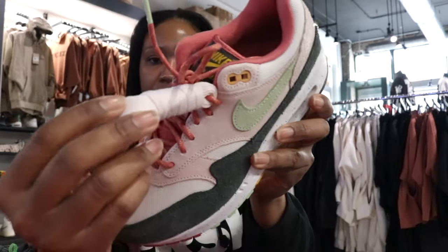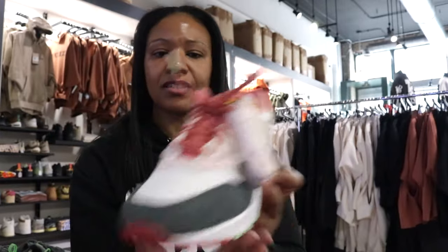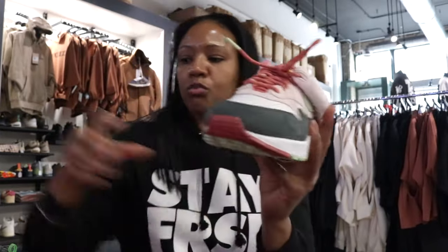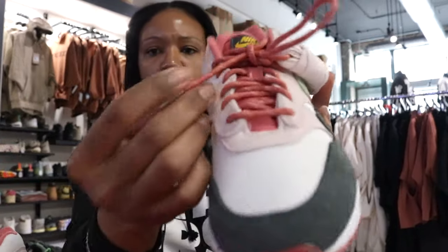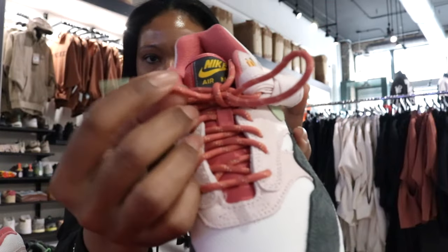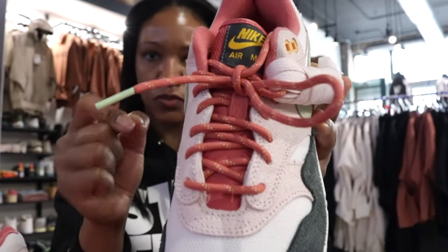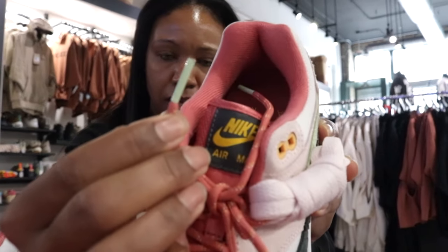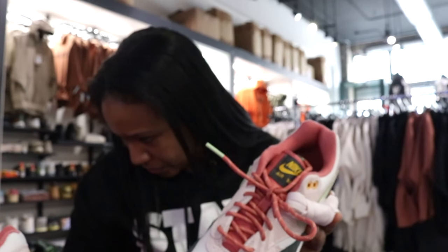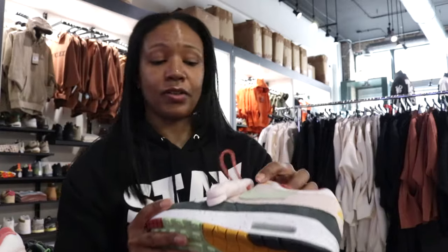What would have been the normal average lace they would have typically put on there, they've attached that soft pink. But the laces that are actually pre-laced — and this is a true pre-lace — they have more of a circular lace and it's a darker pink, which is a good contrast against that soft pink. And then the lace tips are that vapor green — kind of that vapor green which looks like a mint green.